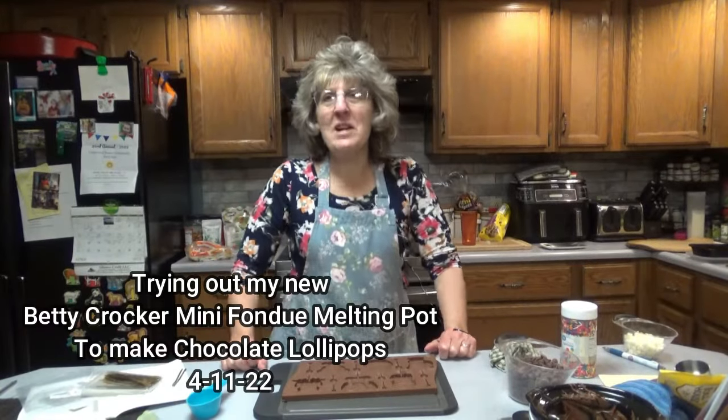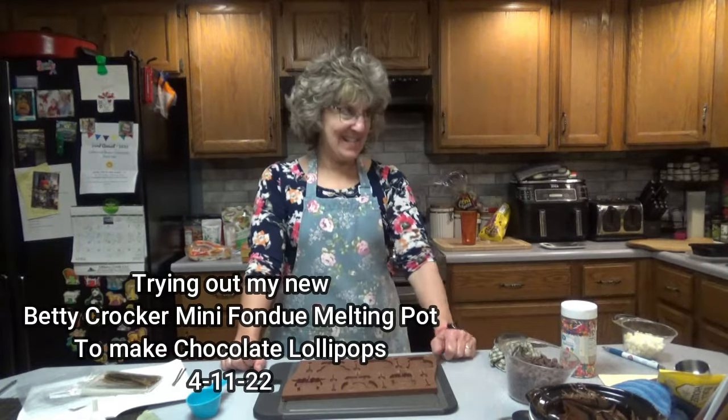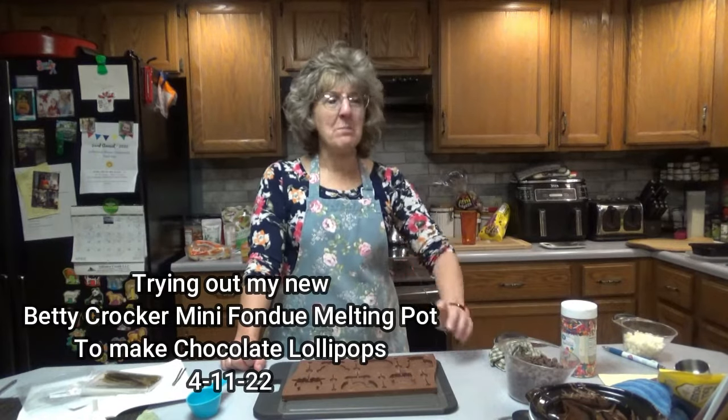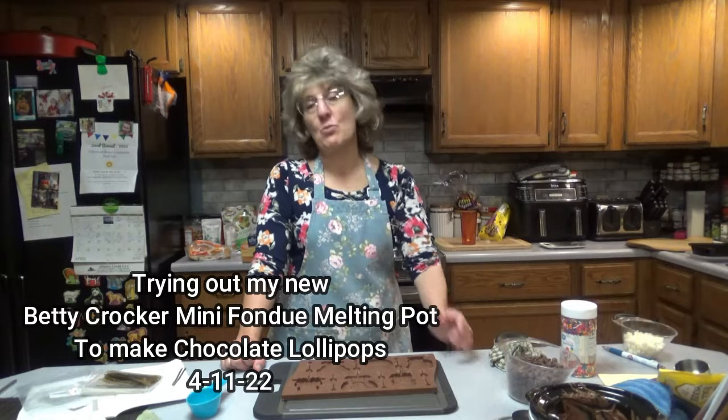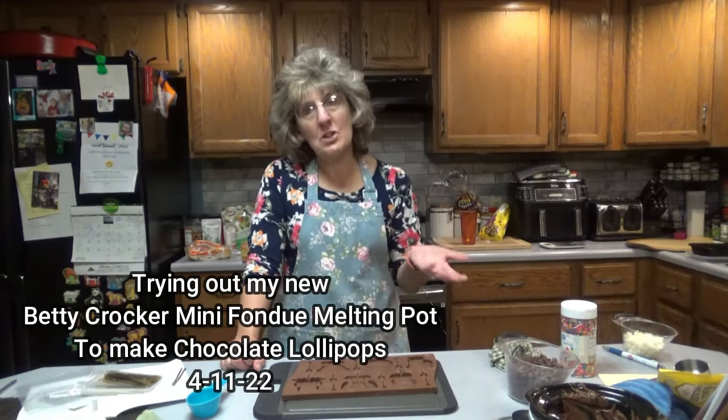Hello everyone, it is great to see you here once again on Dee's Delights. Today we will learn how to make chocolate lollipops. Well, actually there is nothing to it because we're not making the chocolate — we're just going to melt it.